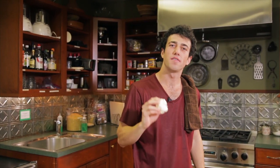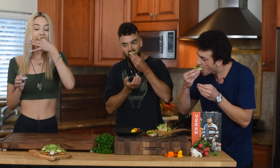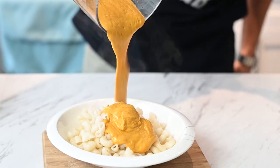Welcome back to Trying Vegan with Mario. On this episode we are going to be using cauliflower to make some incredible vegan comfort food. I'll be showing you how to make a delicious risotto recipe. You may have heard that eating more vegan food can be better for your health and for the environment, but I'm here to make sure it tastes good.